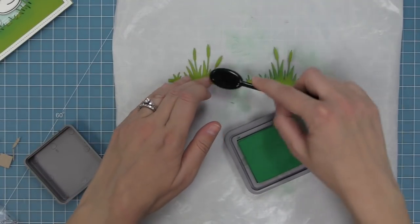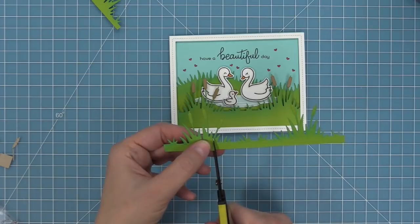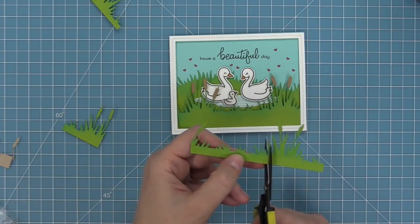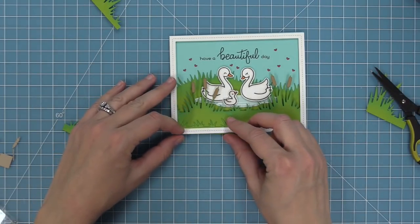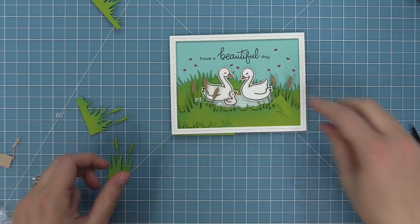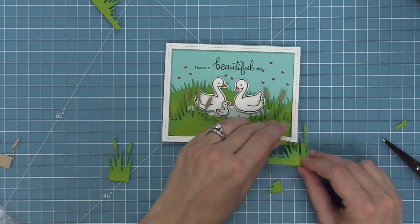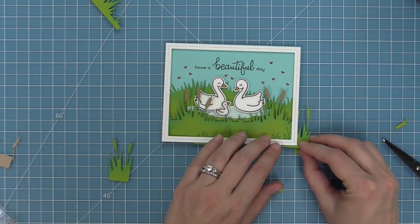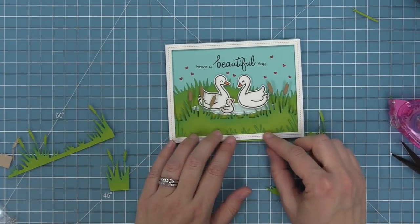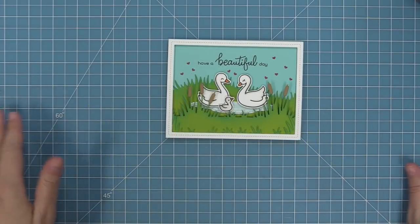Now we're going to do something cool to fill in the bottom. I'm taking another cattails border die cut, inking it again with lucky clover ink, and then actually cutting apart this die. You can just cut the cattails off or cut the pretty little grasses off — it's perfect for filling in the scene, especially behind the frame. I can tuck it right behind there and add this extra grass texture. Using the same die cut up and mixed and matched, I add some cattails for height on the left and right and grasses from the center — it looks amazing and fills in the scene beautifully.